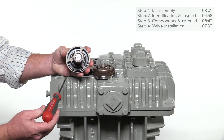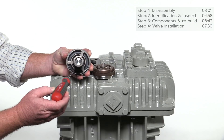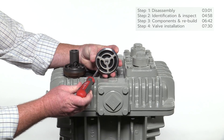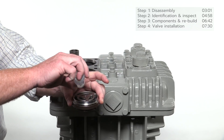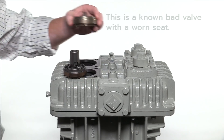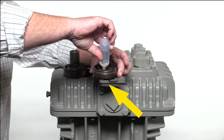Before installation, inspect each valve assembly carefully for damage or excessive wear. Beginning with the suction valve, test the spring tension by pressing on the outer and inner valve plates with a screwdriver through the large inlet slots — each plate should pop back immediately to a fully closed position. Repeat these steps for the inlet side of the discharge valve. To ensure sealing integrity, pour a thin liquid such as rubbing alcohol into the inlet side of each valve assembly. With a properly functioning valve, no liquid should pass through. A known bad valve with a worn seat will allow liquid to drip through — this valve assembly cannot be reused and must be rebuilt or replaced.